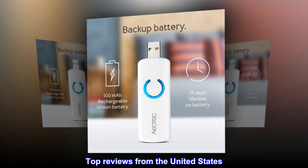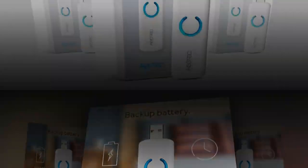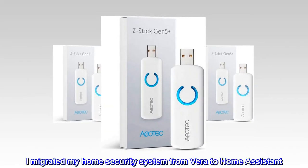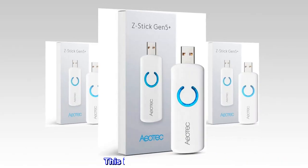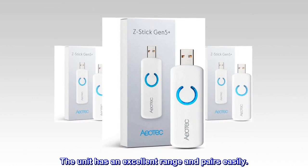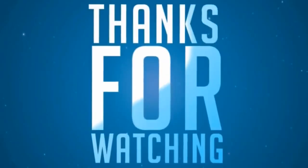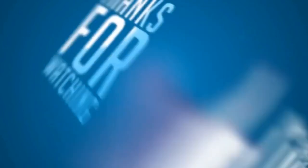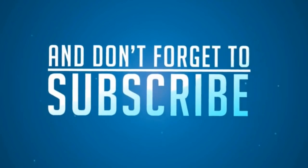Top reviews from the United States. Perfect for Home Assistant — I migrated my home security system from Vera to Home Assistant. This install went perfectly. The unit has an excellent range and pairs easily. Thank you.